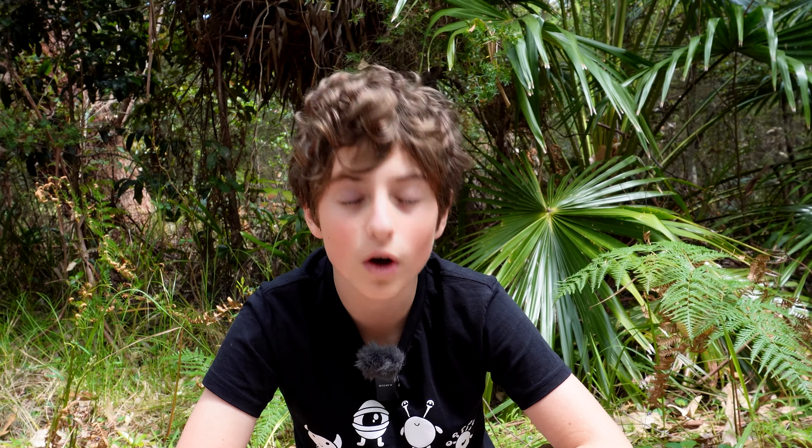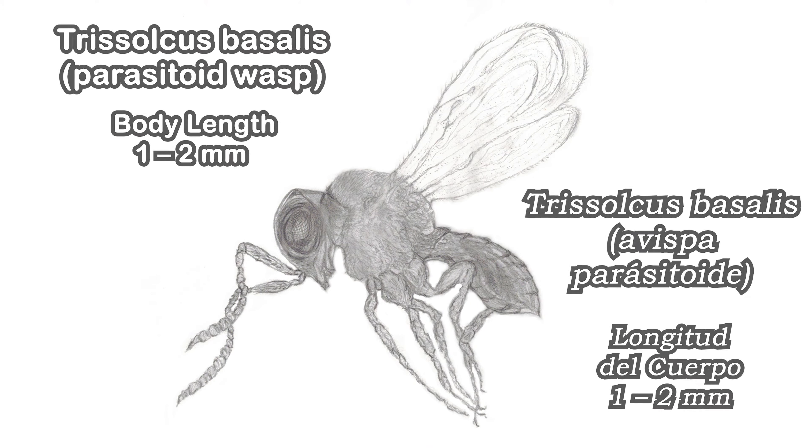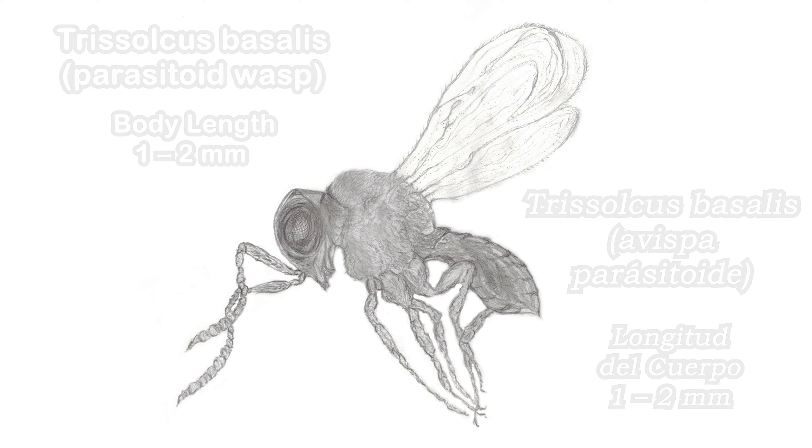What's interesting is that whorehound stink bug eggs are parasitised by a tiny species of wasp called a Trisulcus bacillus. The female wasp lays her eggs inside of the whorehound stink bug's eggs.